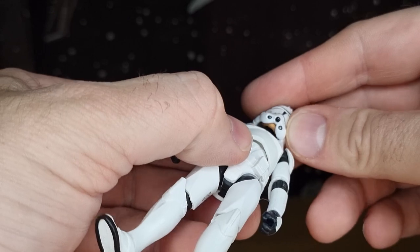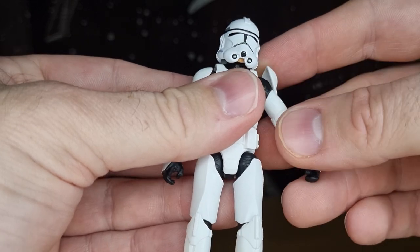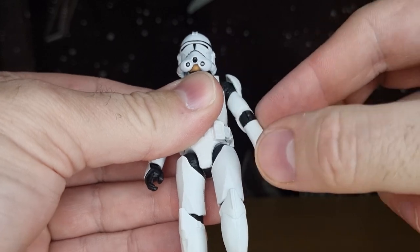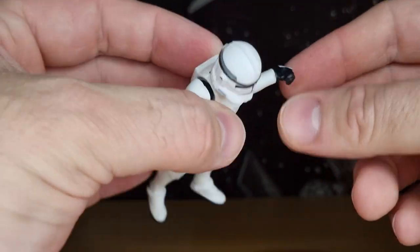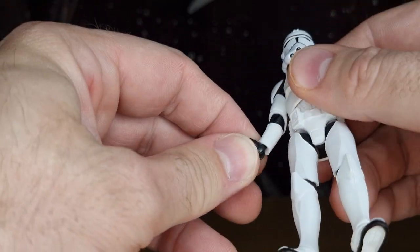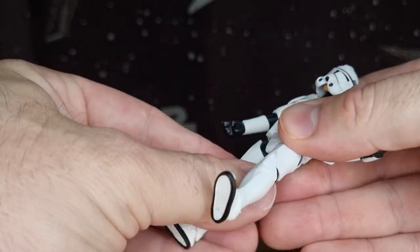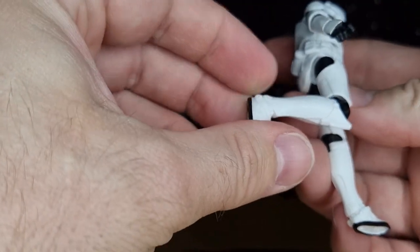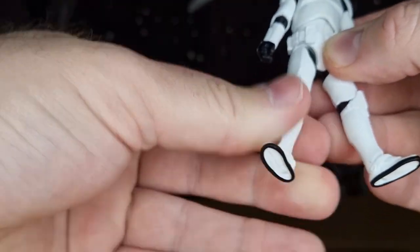Articulation-wise, it's got a double ball joint in the neck, ball hinge in the shoulders with that shoulder bell which allows for great movement, hinge in the elbows, inward hinge on the wrist, up-and-down hinge on the other wrist, torso joint, ball socket in the thighs with swivel, single hinge in the knee, hinge in the ankles, and a rocker joint too.